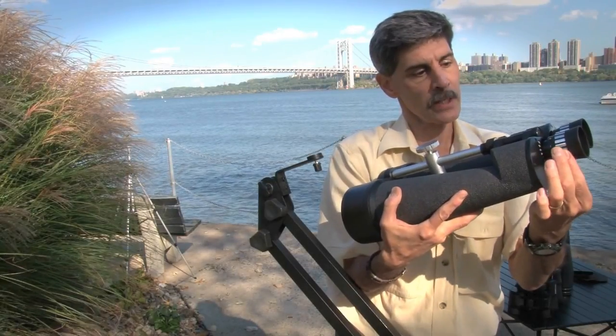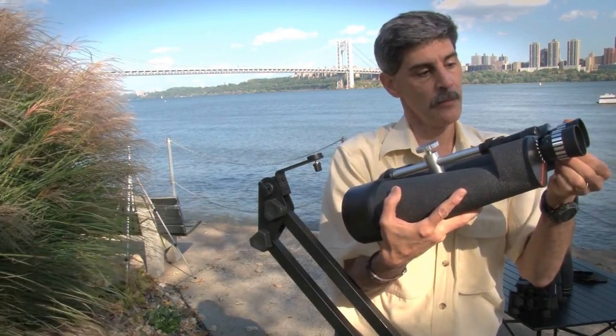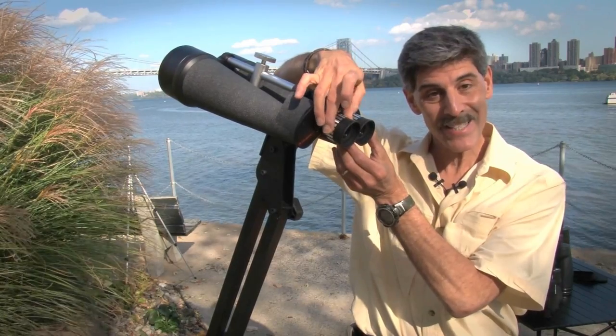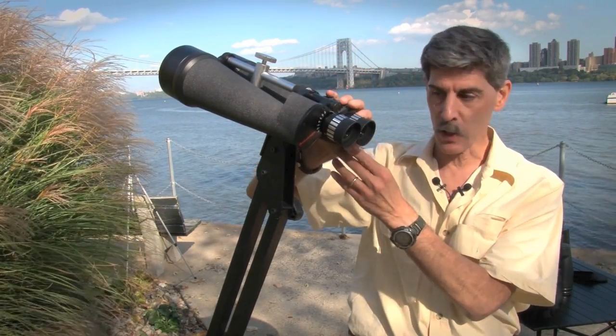So it's really two refracting telescopes side by side. These eyepieces rotate through more than 450 degrees, so you should be able to get tack-sharp focus on the stars.